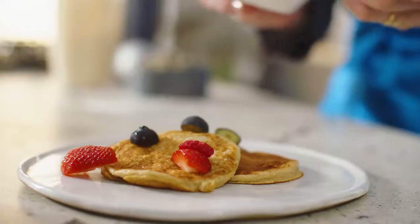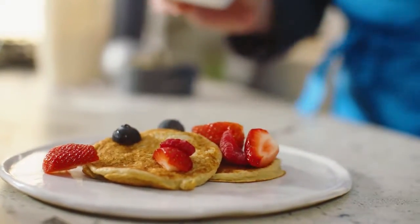Some berries are lovely over the top, or sliced bananas. They look lovely — banana cream pancakes.